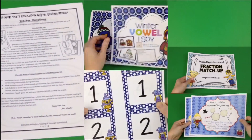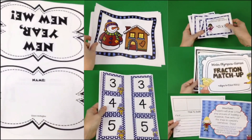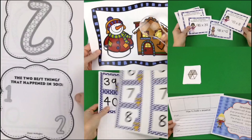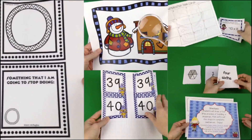Hey guys, if you're having the winter blues this season in your classroom, these freebies will definitely get you out of that rut. So sit back with your coffee, tea, or Starbucks and I hope you enjoy.